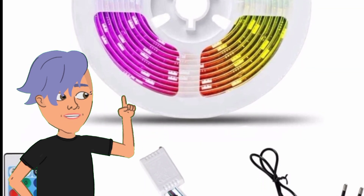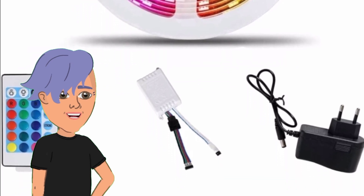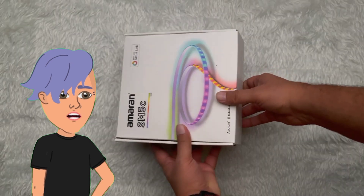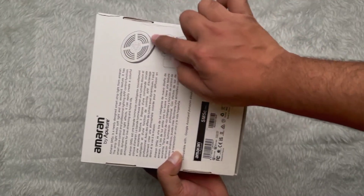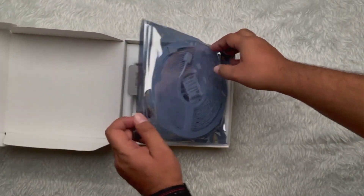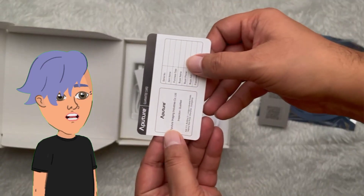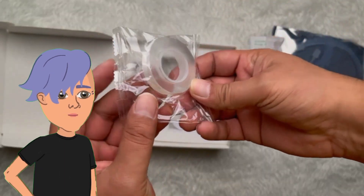They're really easy to install. Let's take a look at the packaging. The lights come in a nice sturdy box that protects them during shipping. Inside the box you'll find the LED strip lights, a controller, a remote control, and a power supply.